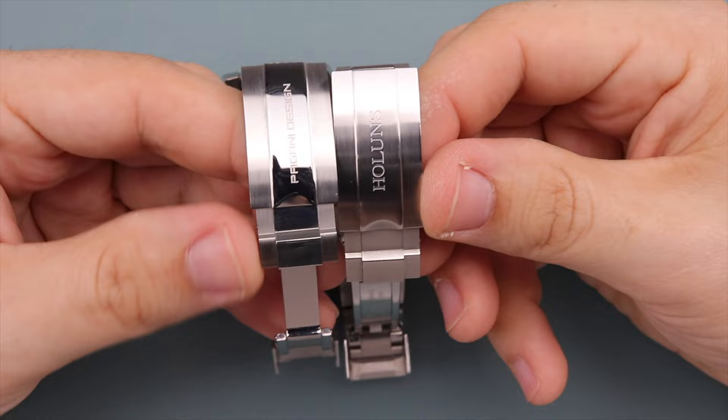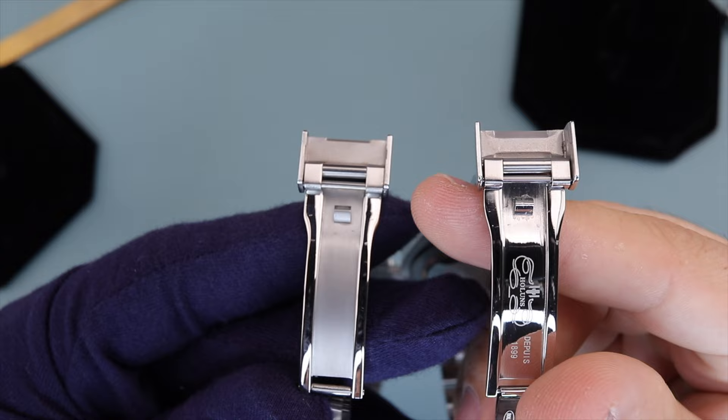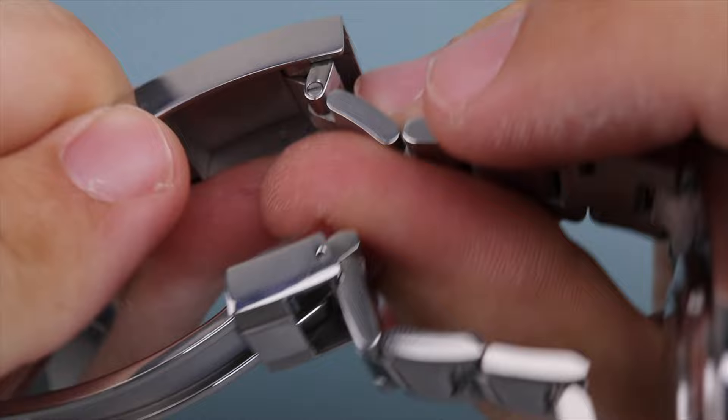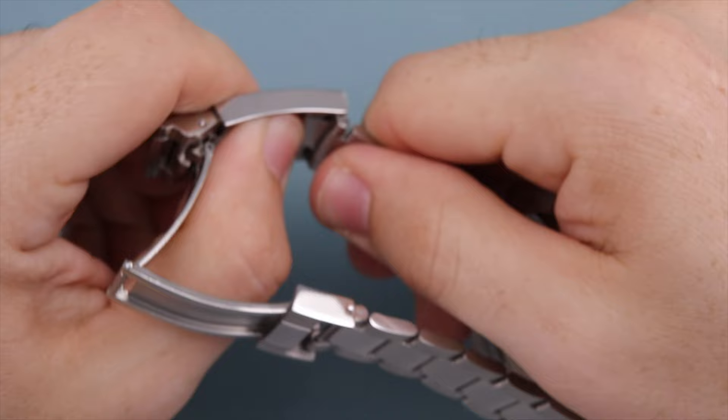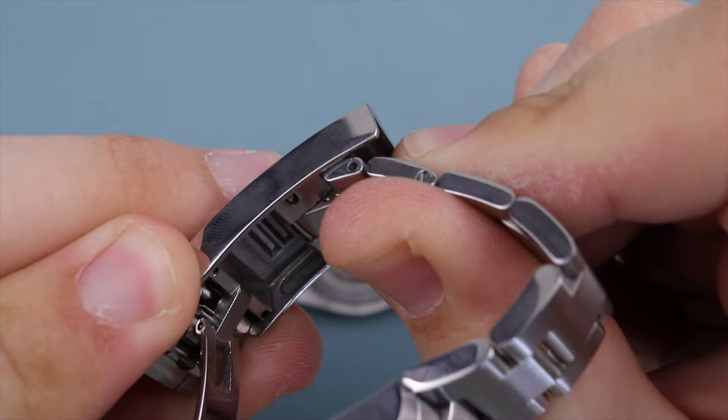Next, the clasps — again both very similar. They have spring-loaded ends, both lock in nicely, and have a fold-over locking mechanism. They both have rather loose tolerances and play in them, and the Pagani clasp is just a tad shorter than the Hollins. The Pagani clasp is supposed to have a five-millimeter diver extension feature, however this one does not budge, so I can't adjust it. Assuming it would work as designed, I'd give the overall clasp a six. The Hollins features a glide-lock style clasp that does work well, but it's a tad gritty and clunky feeling, so I can only give it an eight.